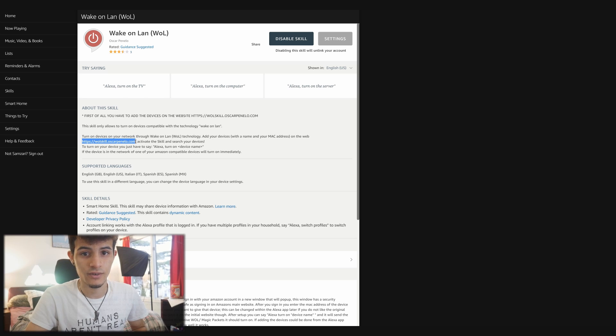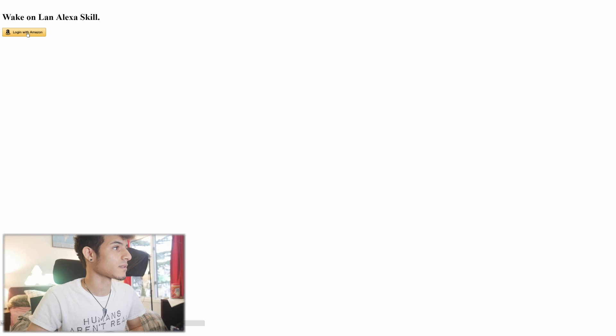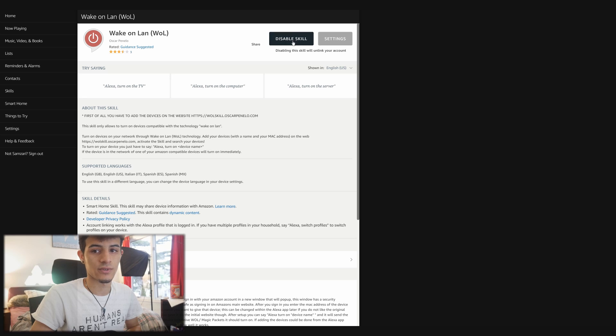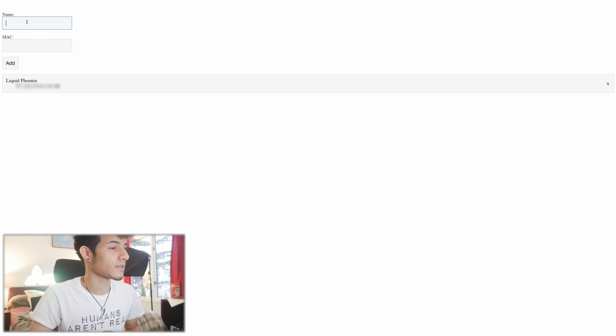Copy and paste that link, or I'll leave it down in the description if you're on mobile. Go to that website and log in with Amazon, allow it, and then enable this skill. I'm gonna blur this out because this shows my PC's MAC address.